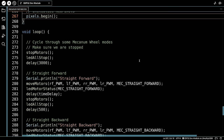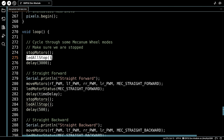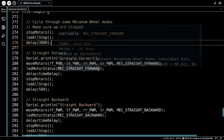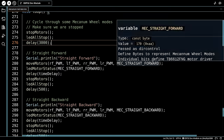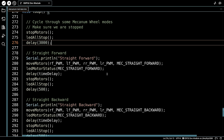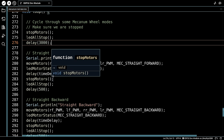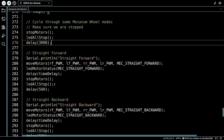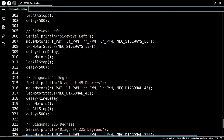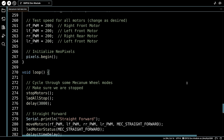The loop is essentially the same as before with NeoPixel additions. At the start we stop all motors and call LED all stop to turn all lights red, delay three seconds, then go forward: call moveMotors with mech_straight_forward, call LED motor status with the same constant (lighting all LEDs blue for forward), run for the time delay, then stop motors and call LED all stop. We cycle through all the various movement modes in the same way. With everything hooked up, we start all red, then blue for forward, green for reverse, exchanging colors to indicate each motor's direction.